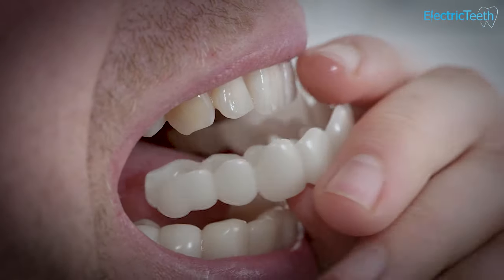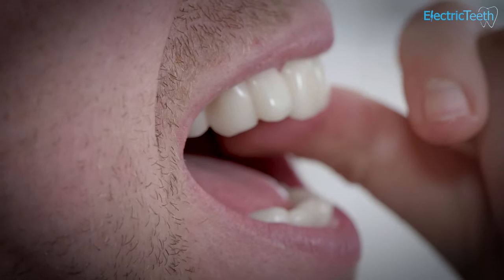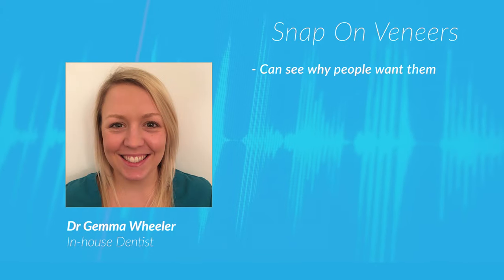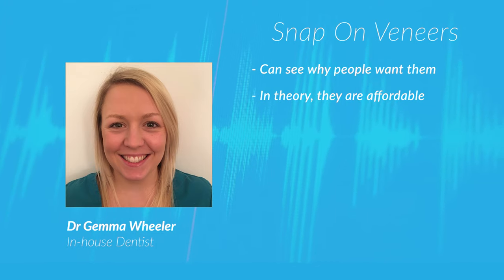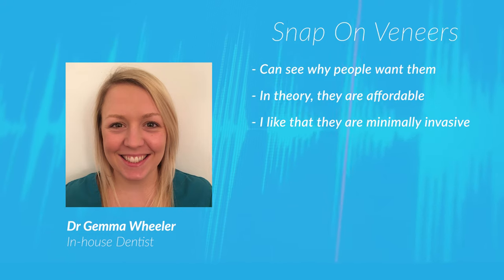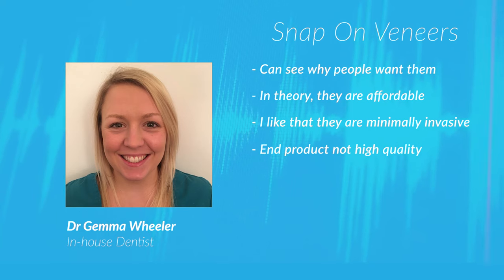I now want to read to you what our in-house dentist, Dr. Gemma Wheeler, has to say on the matter of snap-on veneers. Gemma says: I can see why people want snap-on veneers. In theory, they're an affordable cosmetic option which should not damage the teeth. I like that they are minimally invasive — they do not require drilling of the tooth tissue. But because snap-on veneers are not made by dentists or qualified dental technicians, the end product is not as high quality as you might expect.